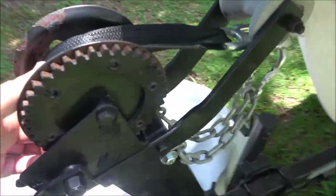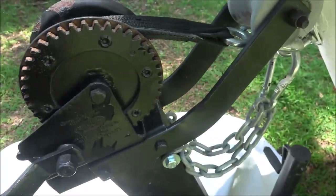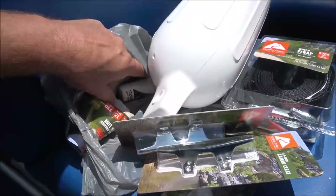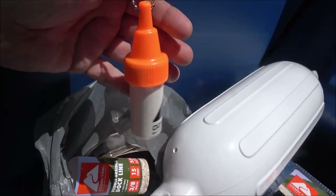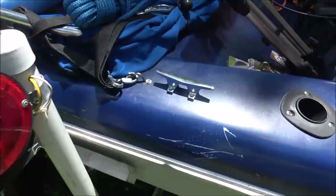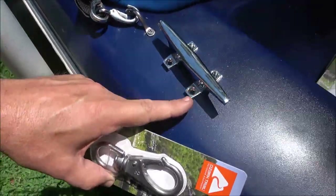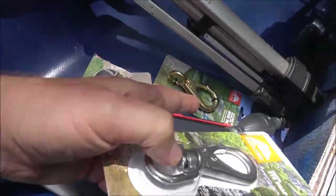We're also going to put a new winch strap on, but looking at it now, it actually looks like a new winch strap already. She was having problems with it — I think she had it twisted, so that might be the problem. I might not need that new winch strap after all. I've also got one of these floatable key chains where you can put keys or money — it'll float if you drop your keys.